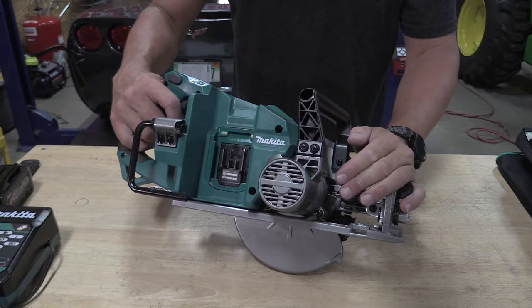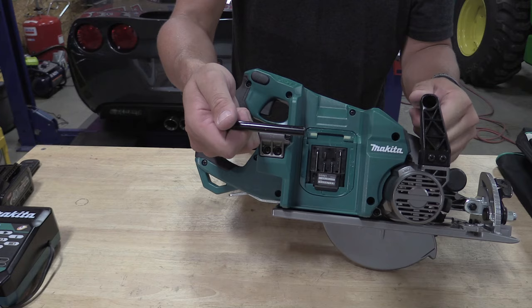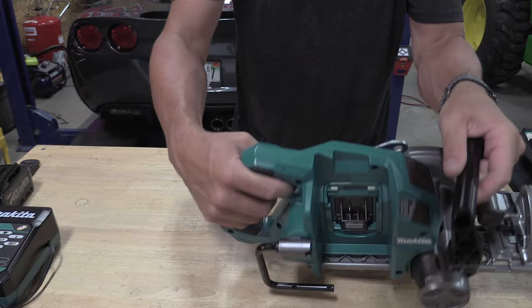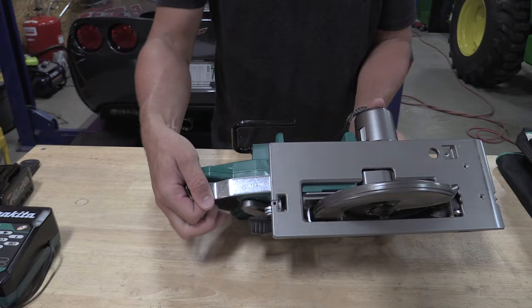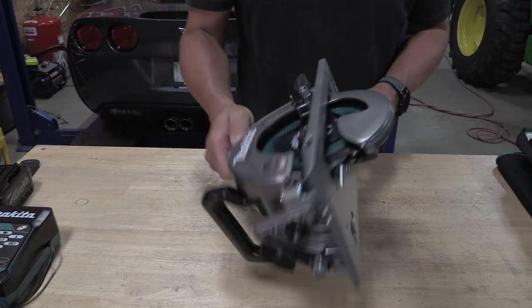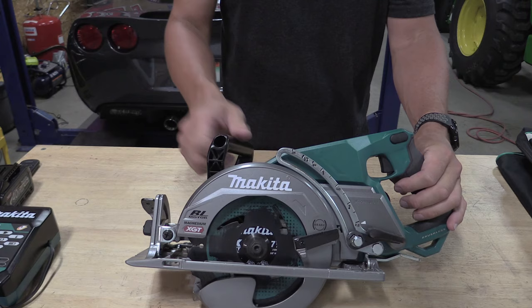You have a rafter hook here, which is going to be very popular. And you have an ambidextrous safety that you have to push — it goes one way or the other; push that, then you can pull the trigger. The blade tools and everything are on the bottom of this saw, and your arbor lock is sitting up front. Very, very cool saw — I can't say enough good about it. I'm thrilled to have something like this in the shop that will actually put up with that amount of abuse.